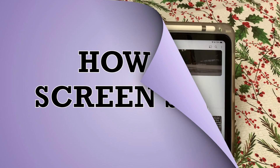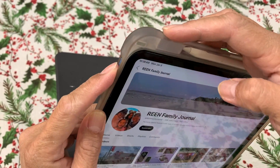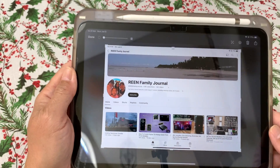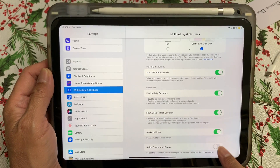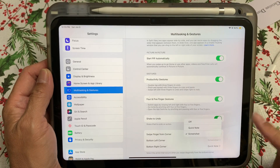How to take a screenshot: There are two ways. First, press and hold the power button and the volume up button simultaneously. Second, slide your finger from the bottom left corner of the iPad towards the center. Ensure multitasking and gestures screenshot is turned on in iPad Settings.